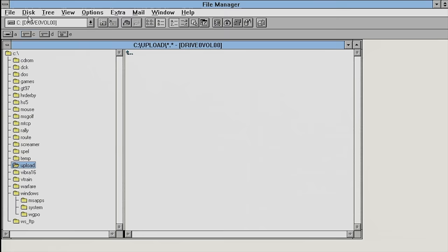Windows 3.11 for Workgroups can also share its own folders. We just go into the Disk menu, select Share As, and for the selected folder you can set the appropriate permissions. I can also share an entire drive — for example, if I want to share the D drive.